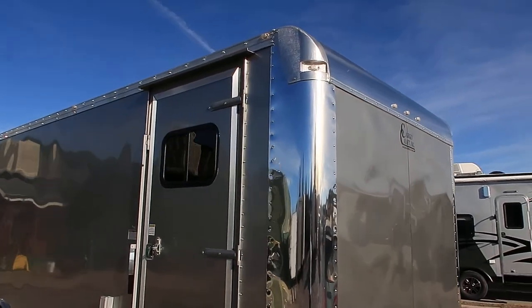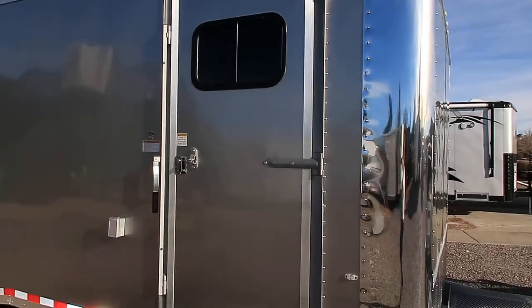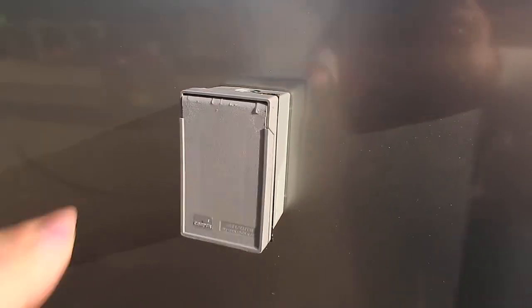The side door has a window in it with a screen. You've also got a gutter over your side door. RV lock and cam lock, so double lock protection. This one is also equipped with a power package, so you do have an exterior GFI outlet right there.